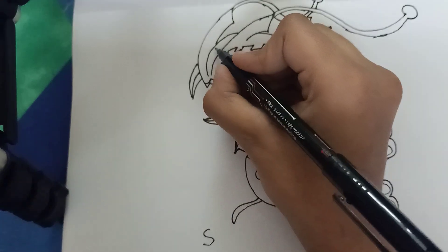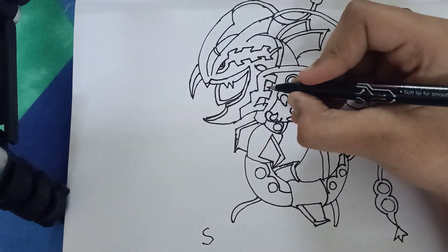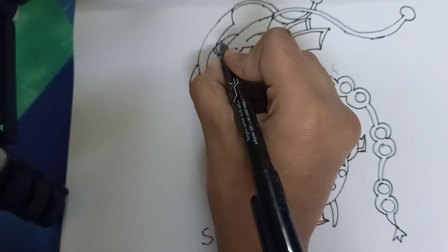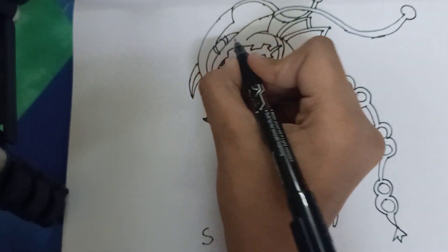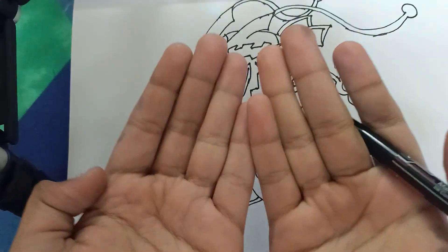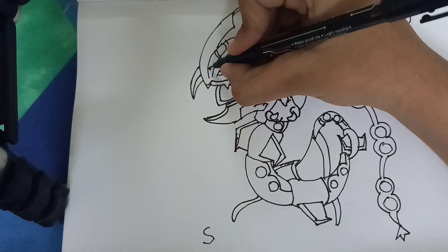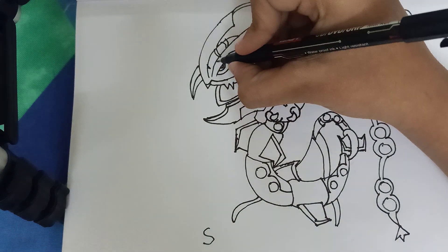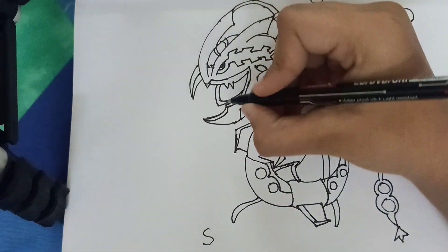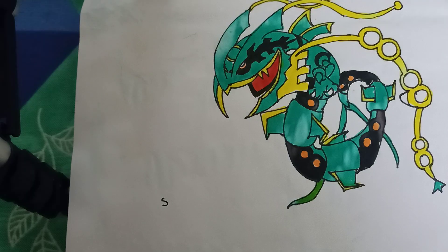And here let's tap it back towards like that, towards like that, like this. Okay, it's almost finished. And here let's bring it in towards like that and like this, almost like that. And we should color — don't forget it, okay.